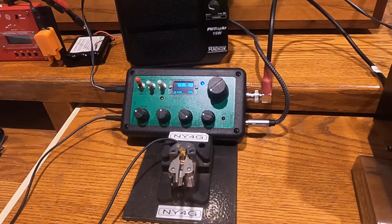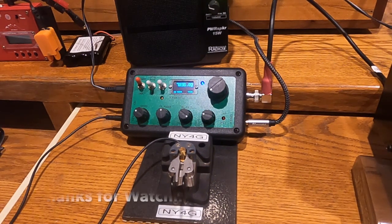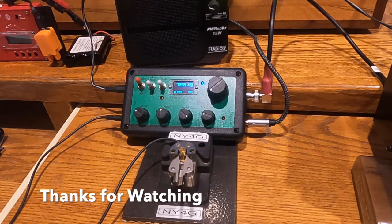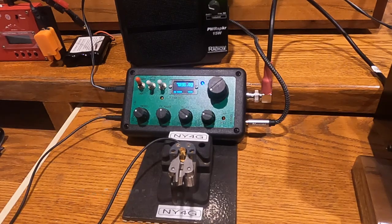There you go — that is the TR-35. I hope that was a good review, and if you have any questions, post them in the comments below and I will try to answer as best as I can. Thank you for watching.